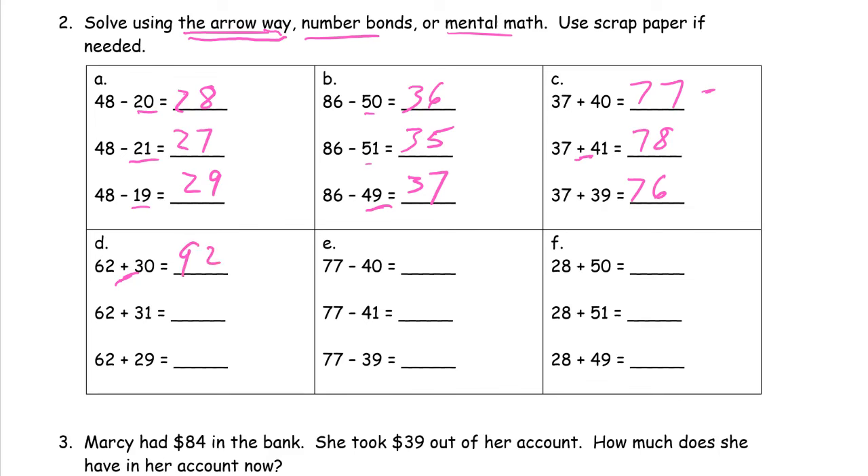You can see now all the practice we've been doing — what's one more than, what's one less than, what's ten more than, what's ten less than, and the arrow way — all of this is getting us ready to be able to do this in our heads. So 77 minus 40: we're looking at the tens digits because our ones digit is zero, so we're just subtracting tens, which gives us 37. Subtracting one more gives us 36, and subtracting one less gives us 38.